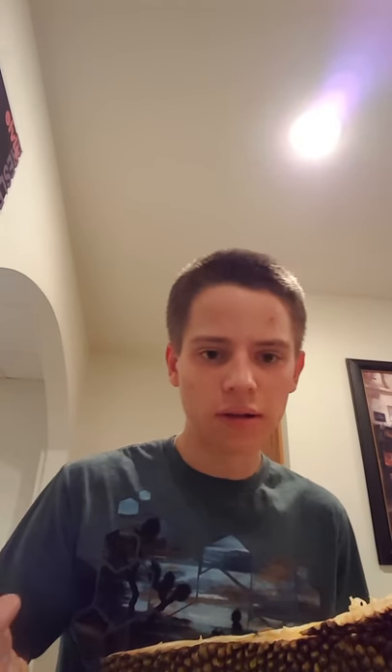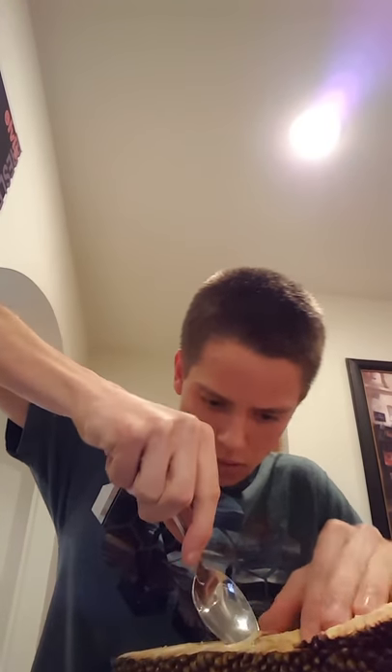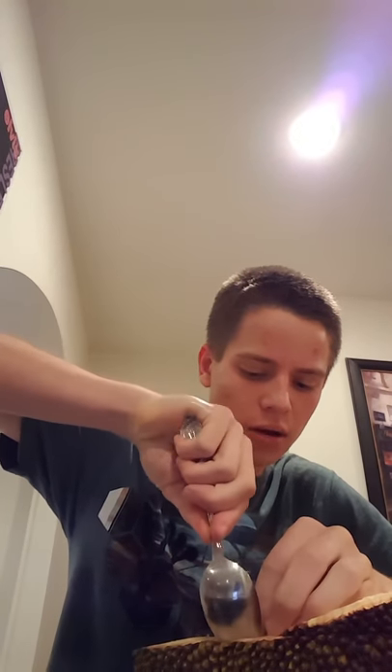I'm going to basically just scoop it out, and I don't have to worry about latex because there's none here. I guess a spoon is not working. I'm actually going to try to grow these seeds too, because I've had jackfruit in a can before and there were seeds in it, but because it was already canned, those seeds would not be viable anymore.